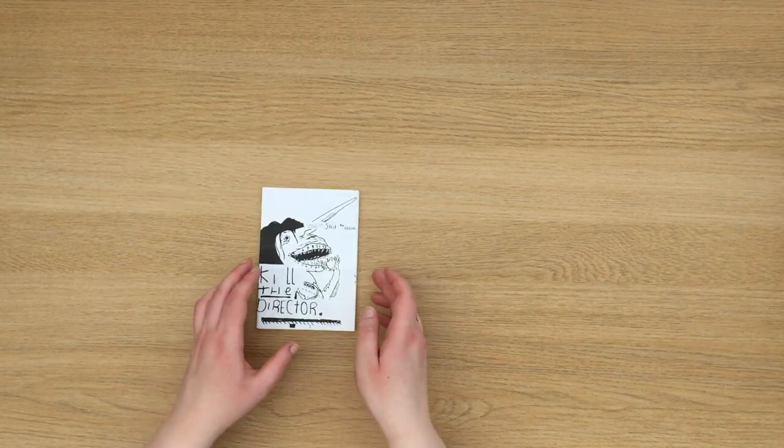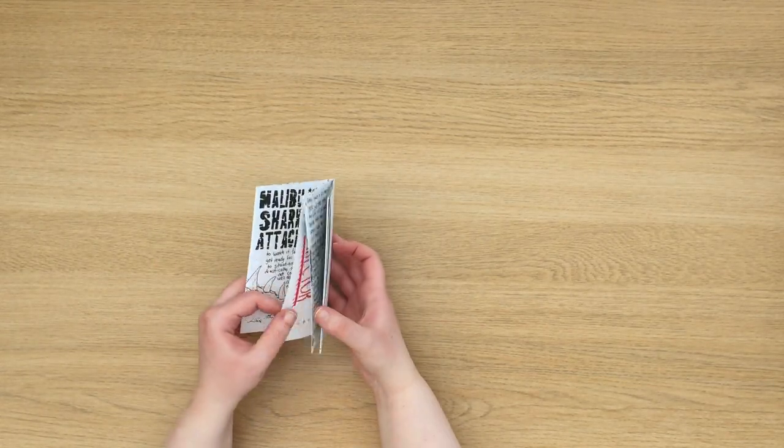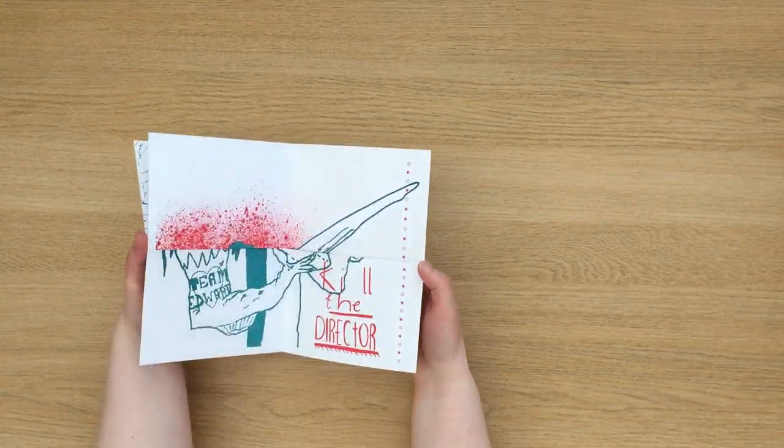And there you have your first book. I use this kind of fold quite often and I think it's a really great starting point for learning bookbinding. And the fact that you can completely fold the book out flat leaves a lot of area for experimentation.